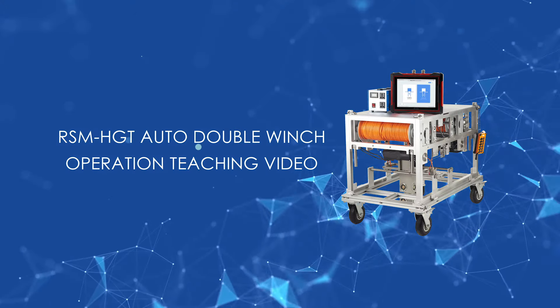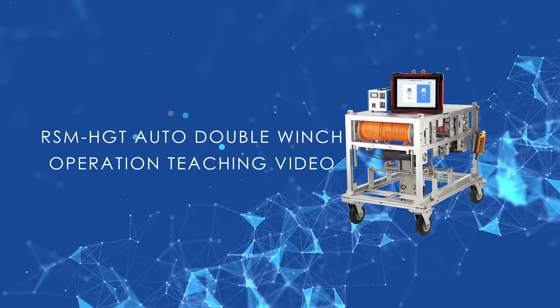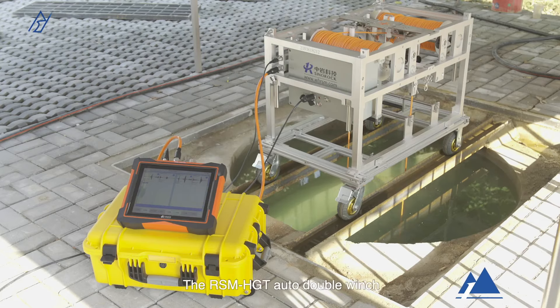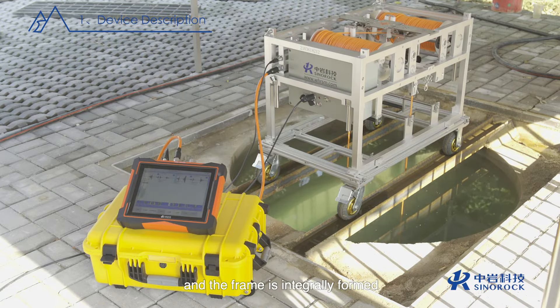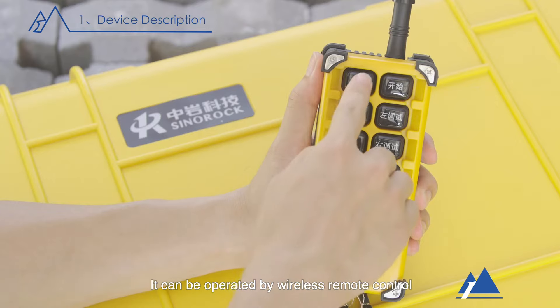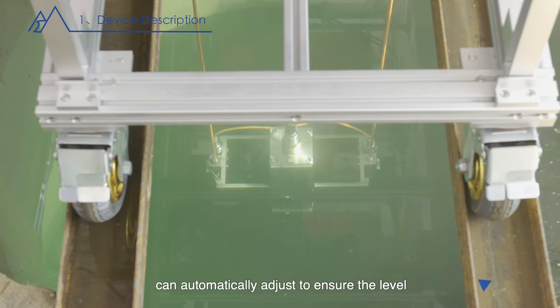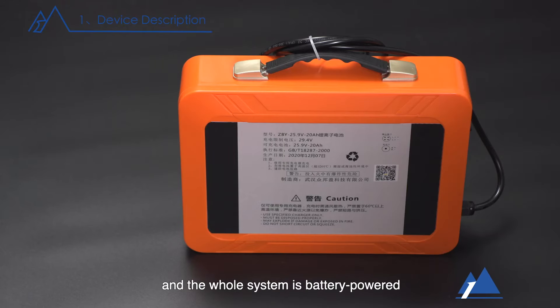RSM-HGT auto double winch operation teaching video. Device description: the RSM-HGT auto double winch is made of aviation aluminum and the frame is integrally formed, which is light and strong. It can be operated by wireless remote control, can automatically adjust to ensure the level of the probe during exercise, and the whole system is battery-powered.